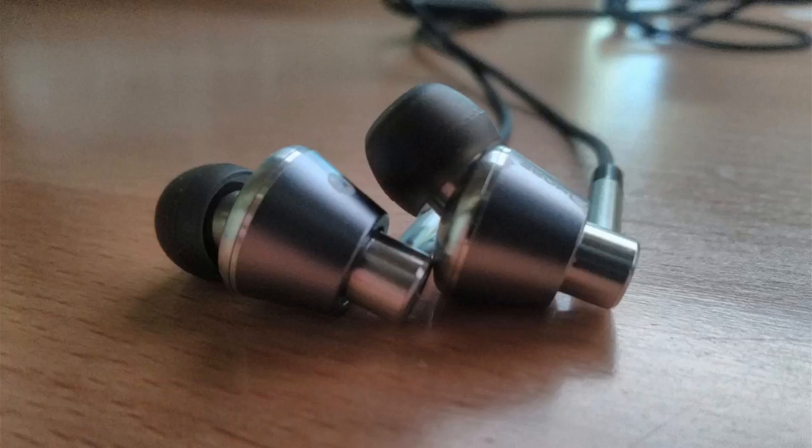It was a strange experience. I'd listened to songs that I'd listened to a hundred times before, and I could hear things in them that I've never heard before. The clarity on these things is just unbelievable. The spatial imaging is just crazy. These are triple driver headphones, which means there are actually three drivers in them — or three speakers — and they're tuned by a Grammy-winning sound engineer, Luca Bignardi.